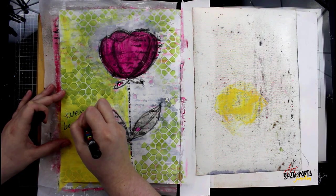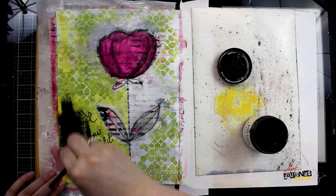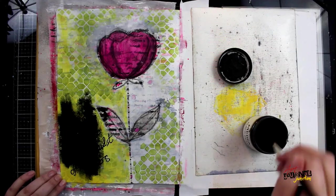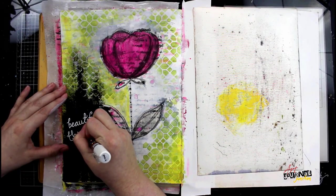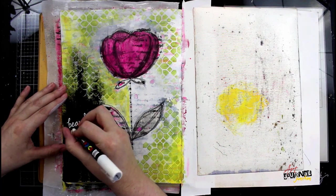I'm writing my quote with a black Posca Paint Pen — I waited until the yellow paint is dry and I'll write out the entirety of my quote in script lettering. I decided I didn't like the lettering floating, so I'm grabbing some black gesso and then writing it again with a white Posca Paint Pen. When the entire quote is written out, my page will be complete.